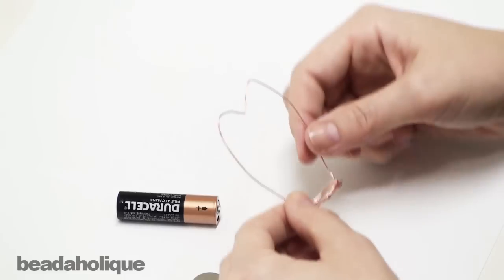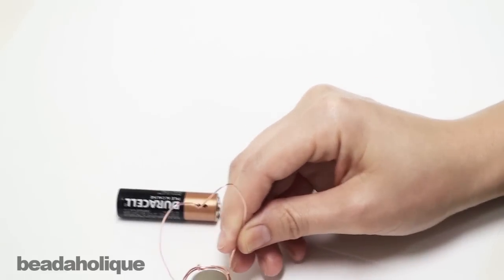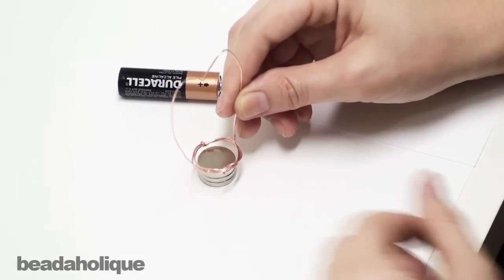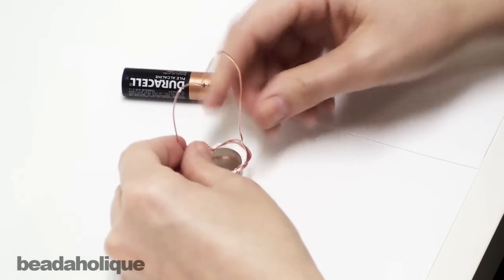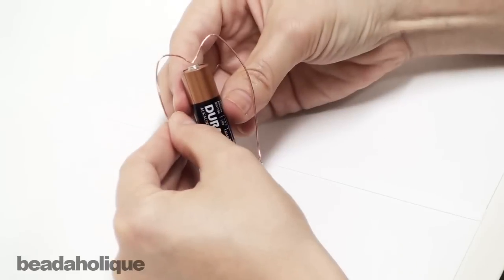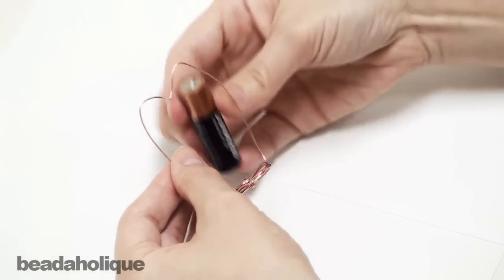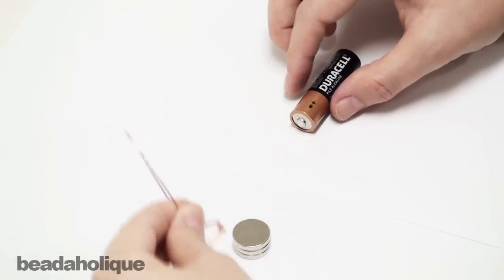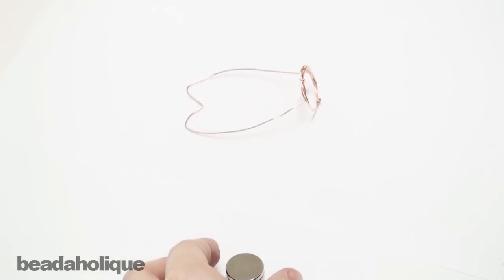You're going to build an armature. What your armature needs to do is fit around the magnets but not snugly — there needs to be a lot of wiggle room. It needs to come up and end in a point that is roughly the size of the battery between the point and the base, just a little bit longer. This is just one of the armatures you can build, but you can also build a swirl — I'll show you that one in a minute.